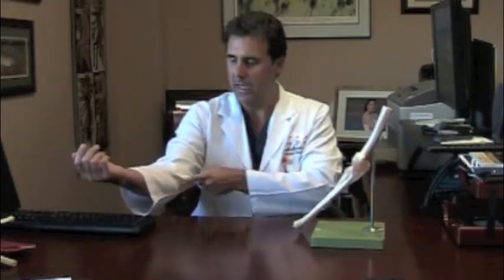This is easily treatable about 95 percent of the time with proper exercising, activity modification, rest, anti-inflammatories, bracing, and occasionally an injection. The appropriate bracing is called a counterforce brace. It actually goes around the forearm and unloads this tendon. Using that for a couple of weeks will allow the tendon enough time to heal.